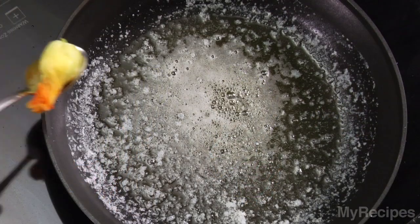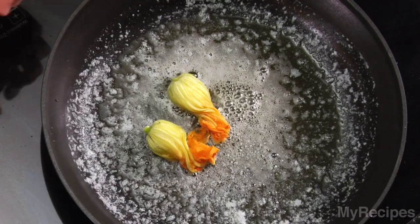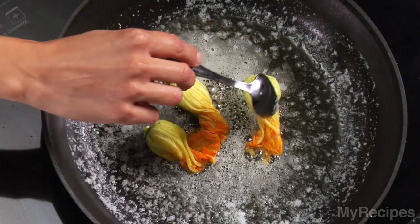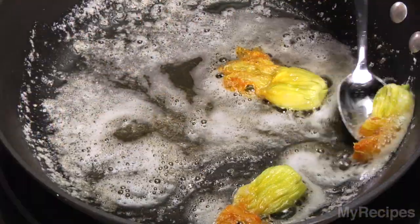To cook the stuffed blossoms, heat butter in a skillet and add blossoms to the pan. Use a spoon to place the blossoms in the pan because they're still quite delicate. Cook two to three minutes or until lightly browned on the edges, turning once. Remove from the pan and drain.